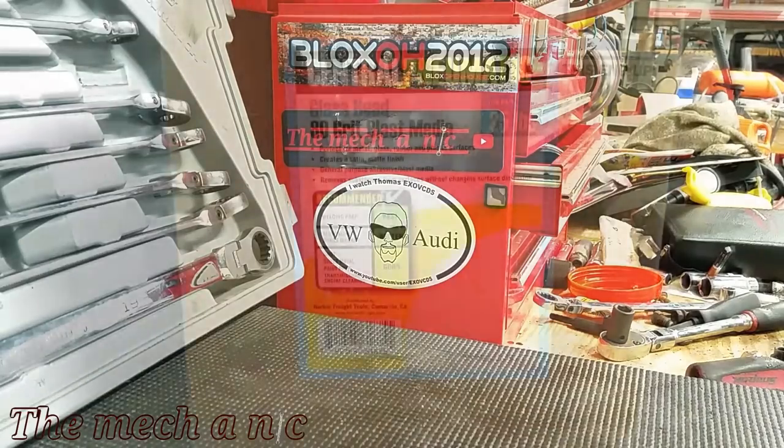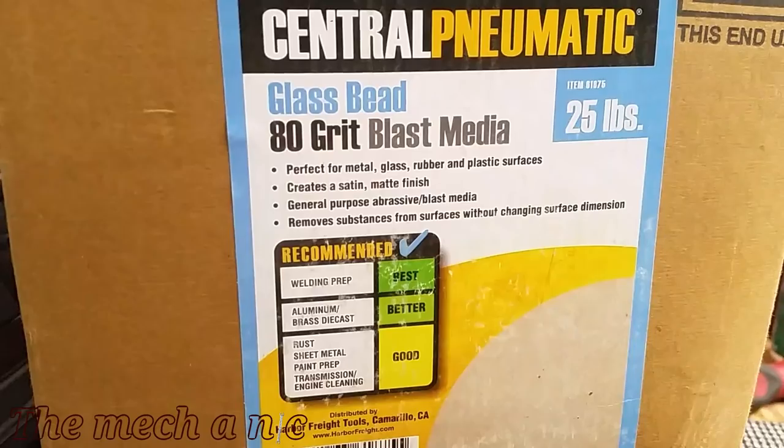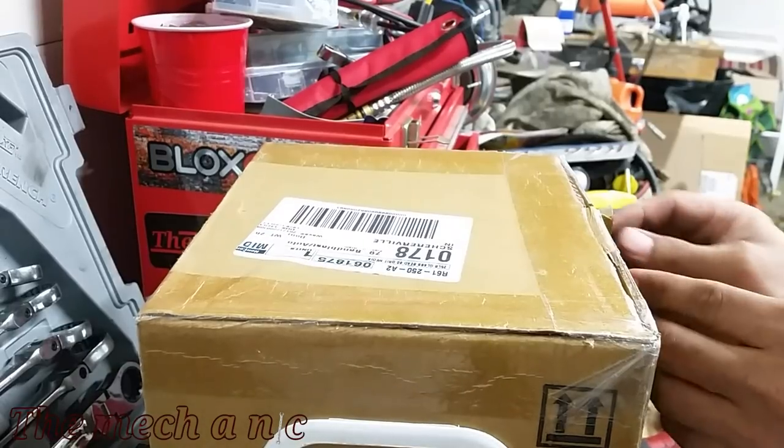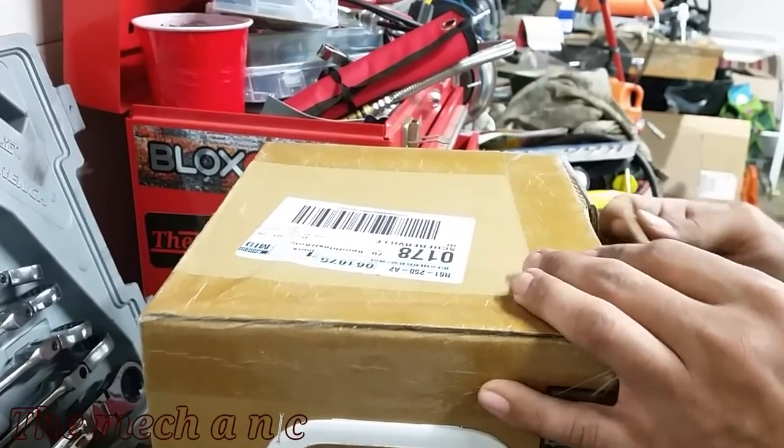This blaster kit holds a maximum of 50 pounds, but I have this 25-pound 80-grit blast media, which is glass bead, and it's appropriate for what I'm trying to do. I have some metal parts off of cars that are heavily rusted and I'm trying to get that rust off. After doing some research I found that glass bead works great for removing rust. They also have other options like walnut shells, so just make sure you get the right type of media for your situation.